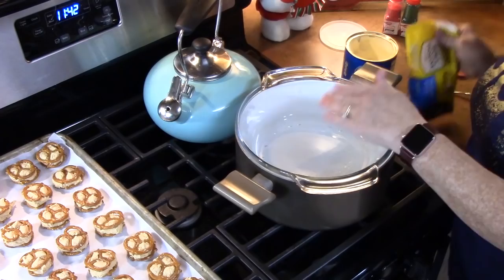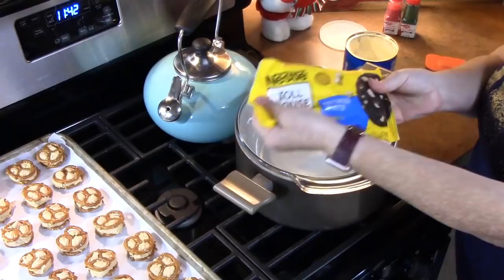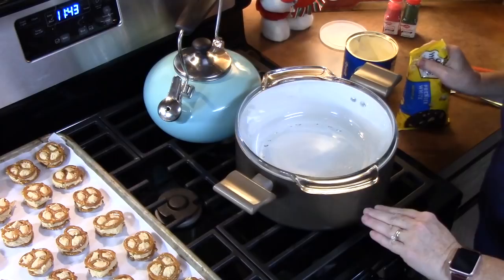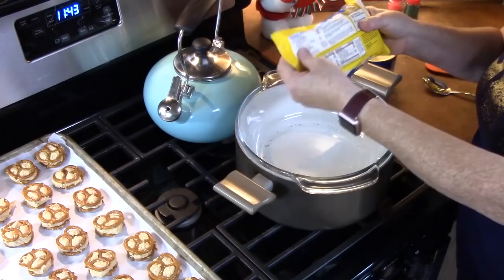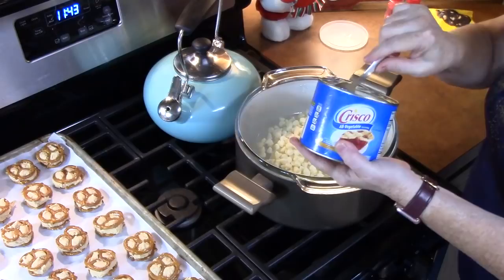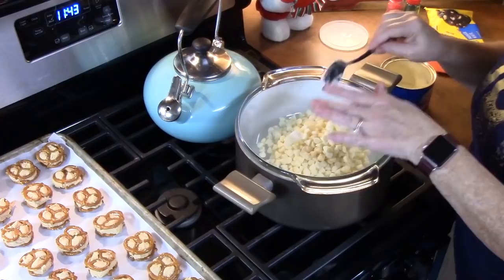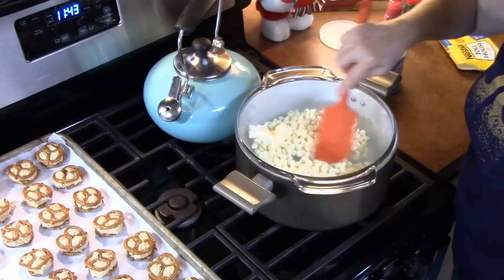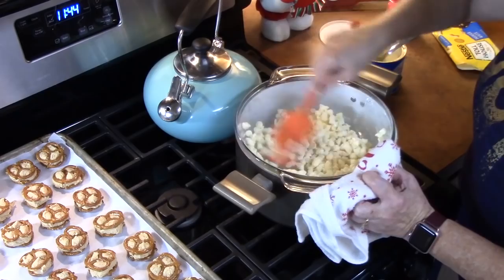I'm going to use the double boiler method to melt my chocolate chips. I'm using white morsels here. I'm bringing a large pot of water — about one-third of the way full — to a boil, and then I put in a glass bowl that fits the pot and let it get nice and warm. I'm going to go ahead and add my chips — this is about a 10-ounce size. To that, I'm going to add about one tablespoon of Crisco shortening, which will give it a nice sheen and allow it to be nice and smooth and silky. And then you just want to continually stir this.